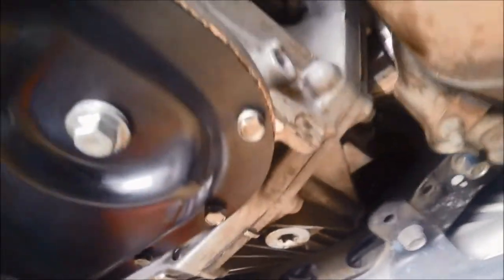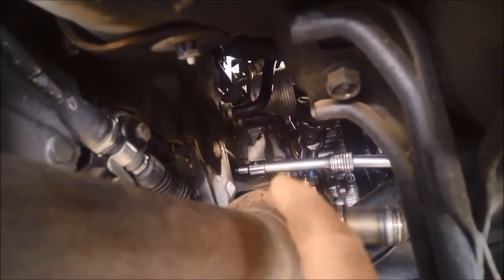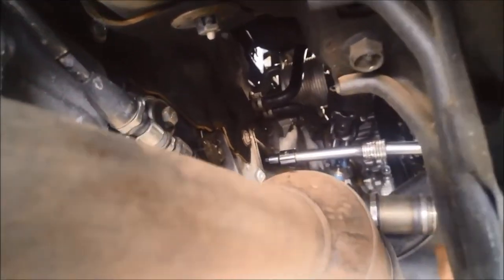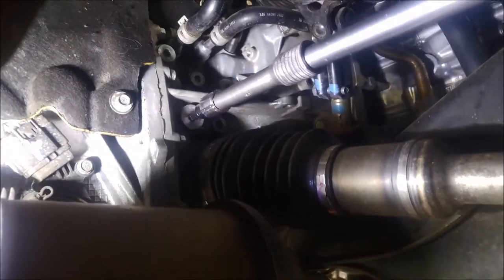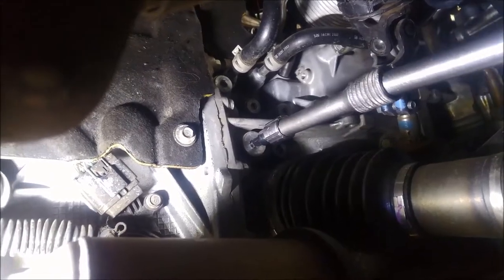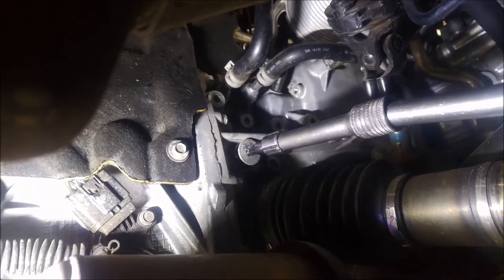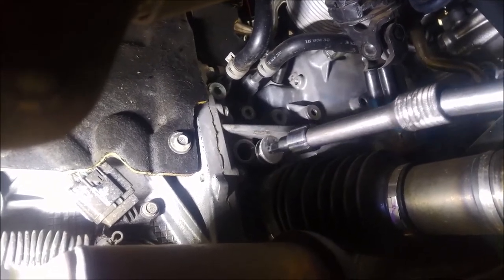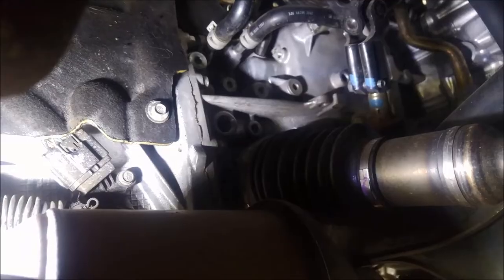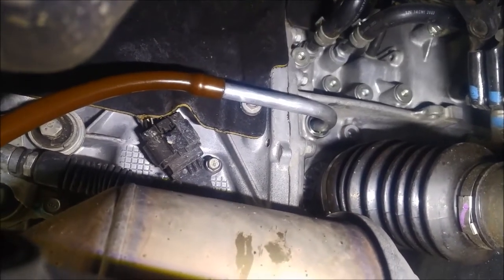I'll just check the front diff oil level. You can see I've got an 8mm allen key socket there and it's just above and to the left of the right hand CV joint. I might need a little bit of a top up — it should be just weeping out of that. A few pumps of the oil pump and there's enough there.